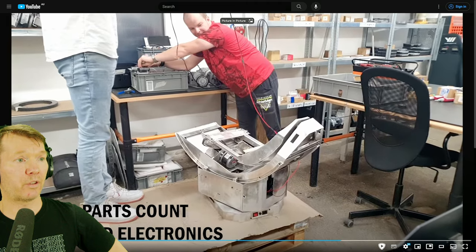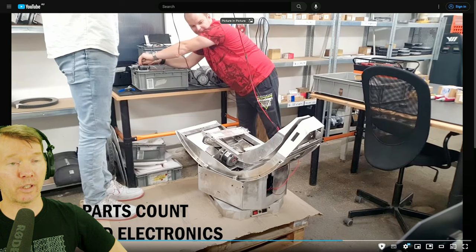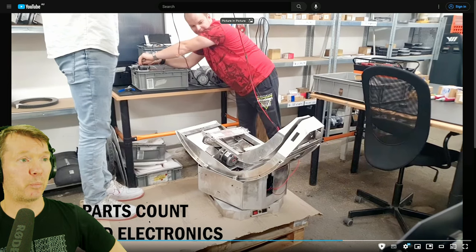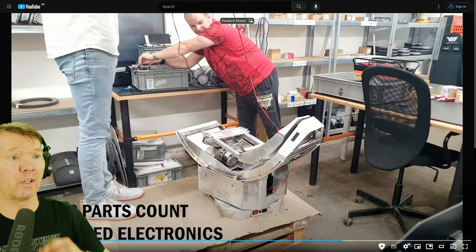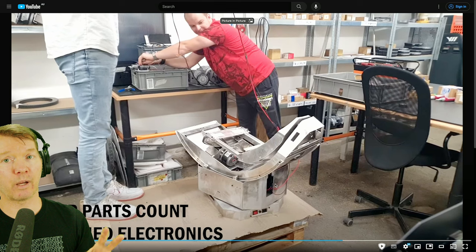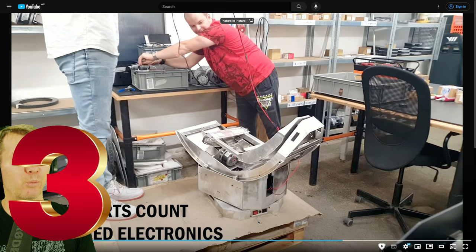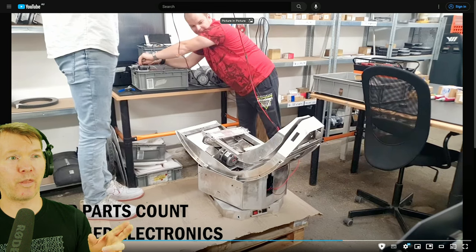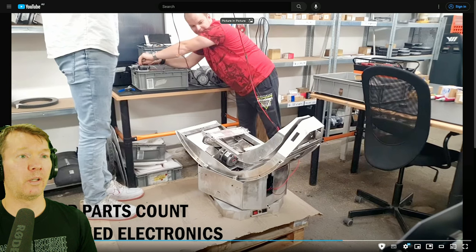When you listen to this video, bear in mind there's no internal electronics at the moment, no powder coating, and no seat in place. I think most of these things will actually reduce the noise even further. A key point is we have a lower parts count and simplified electronics. From the base, we have AC power going in, and there'll be a slip ring for a 3DOF unit passing AC power up into the 2DOF base. For a 2DOF unit, I assume they won't need the slip ring because the wires won't be spinning — so that's another reduction.